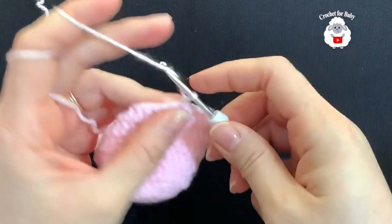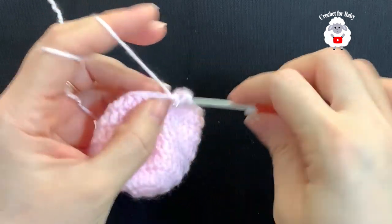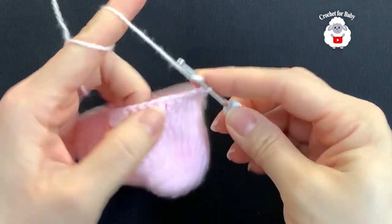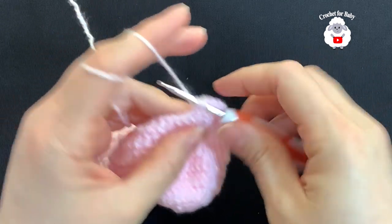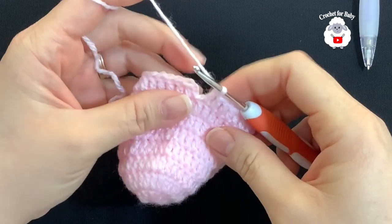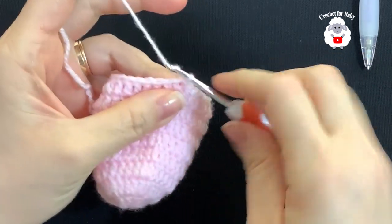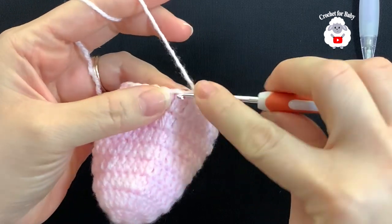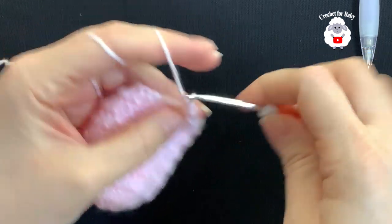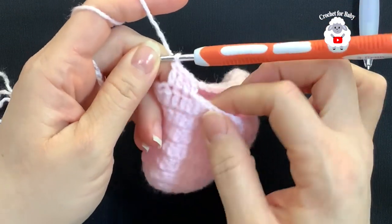For the sixth row, chain two and into the same stitch make a double crochet. For this row, all we're going to do is just double crochets all around. At the end of the sixth row you should have 32 double crochets. To finish, go on top of the first double crochet and join with a slip stitch. For the seventh row, chain two and into the same stitch make a double crochet, then double crochets all around for a total of 32 double crochets, just like the sixth row.